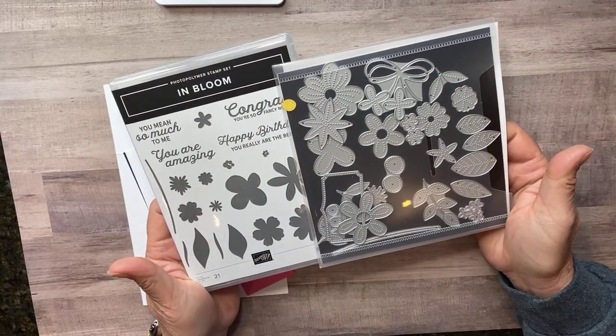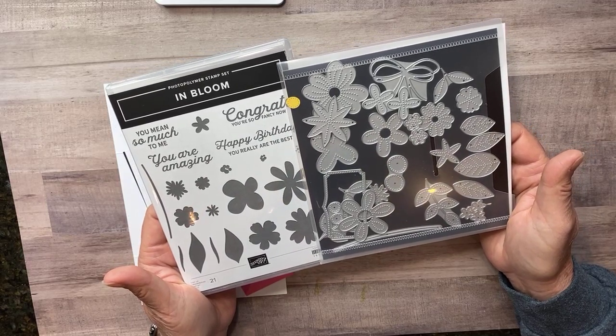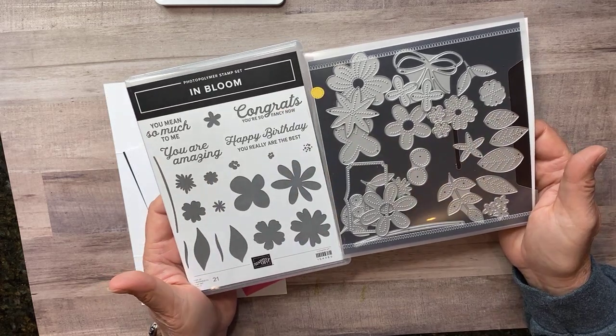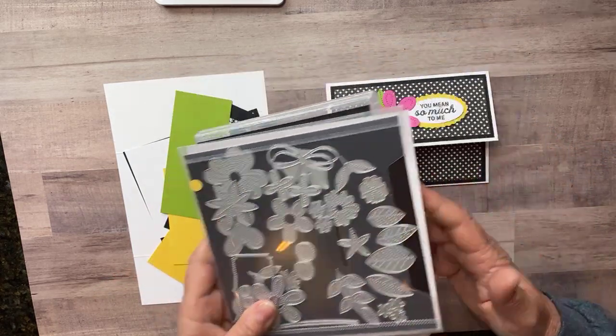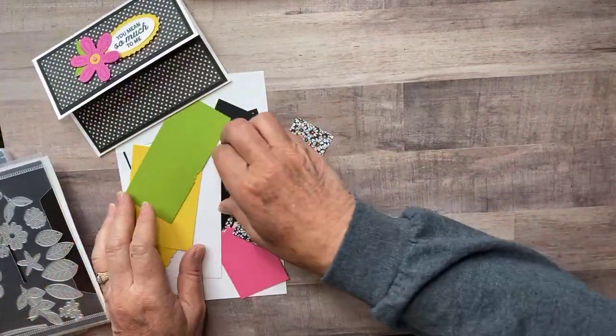We're going to use the In Bloom bundle. This bundle is available in your mini catalog through the end of June, and then it'll be in the new catalog, but not as a bundle. So if this is a bundle you've been eyeing, be sure and get it before the end of June so you can save 10% on the two of them together. I have my pieces here, so let's just go ahead and get stamping.